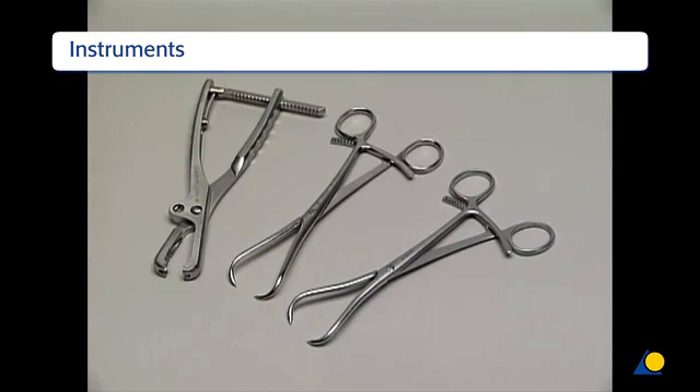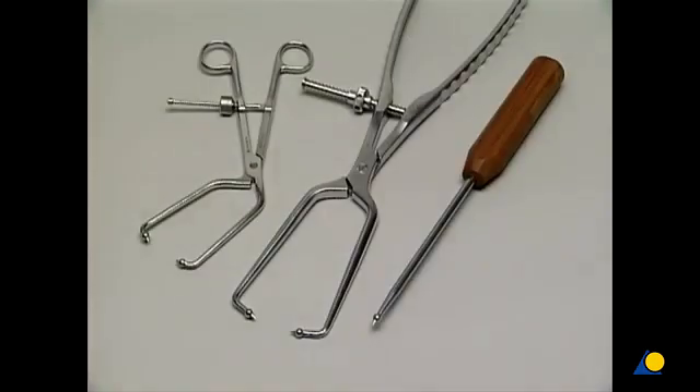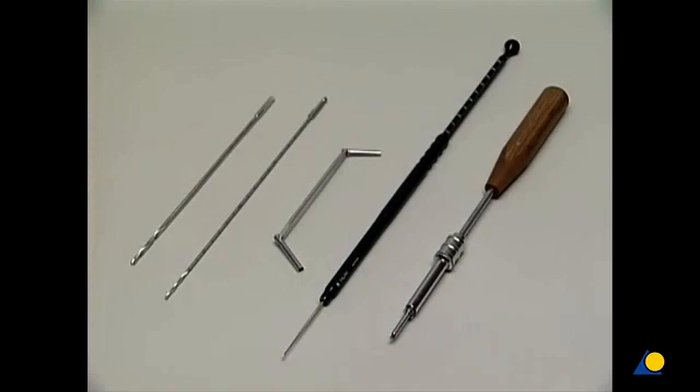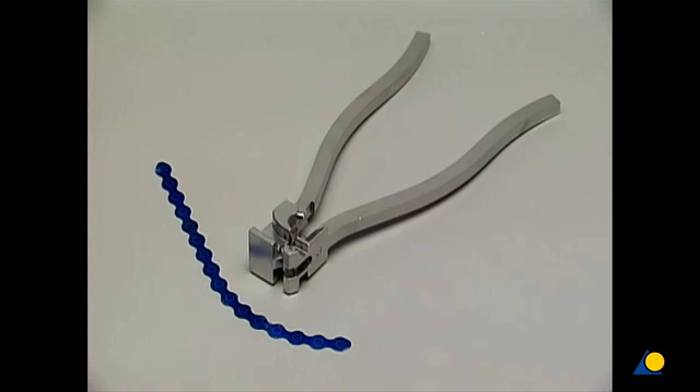The standard instruments for reduction are the Faraboeuf clamp and two-pointed reduction forceps. The special pelvic reduction instruments are the angled reduction forceps, the large reduction forceps, and the ball spike. All of these instruments have a pointed ball tip. These instruments from the basic pelvic instrument set are used to insert the 3.5 mm cortex screws. The bending template and the bending pliers are needed to contour the plate.